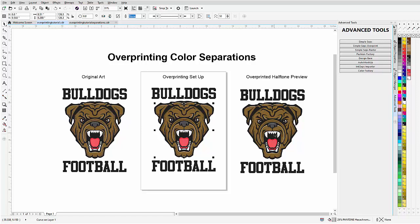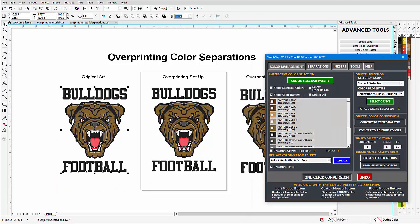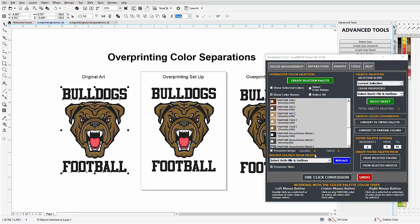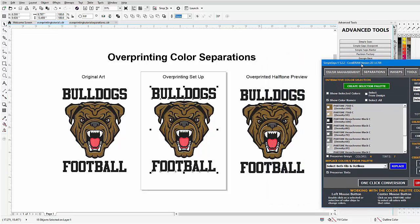By working with tints and overprints we can bring our colors down but still maintain the look of the graphic without printing as many colors. For example, looking at this bulldog football graphic, I'll bring up Simple Steps and create a selection palette. I can see I've got eight colors and four tints — that's too much. But if I look at the overprinting setup, I've got four colors and seven tints. I've cut the color count in half, yet through the halftone simulation with overprinting I'm able to get a very good representation of the original graphic.